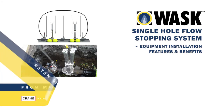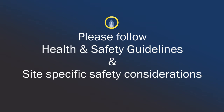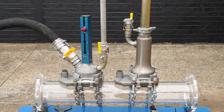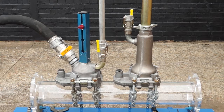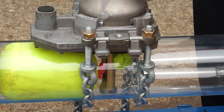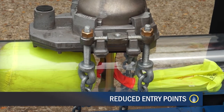The WOSC Single Hole Flow Stopping System is a natural extension to the range and works with existing WOSC T-set and ancillary equipment in the field. WOSC's new Single Hole Flow Stopping equipment means that gas repairs can be made quicker and easier by utilising dual bags through a single hole, thereby reducing entry points and equipment required for operation.